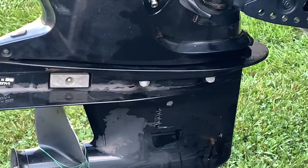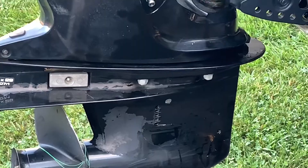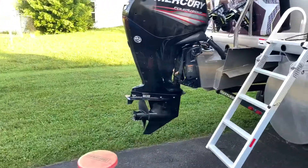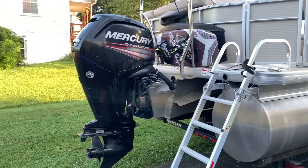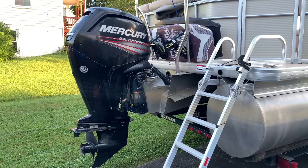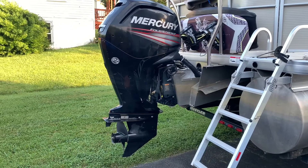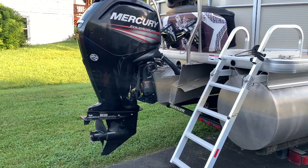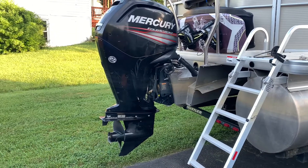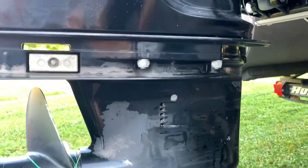Right above the water intake there's a stainless steel cup area that the impeller is housed into. They say you need to replace an impeller every year, but if you take it to a marina you definitely need to do that because they will run it dry - that's what marinas do. If you take care of it yourself and don't run it dry, they last about five years or more.